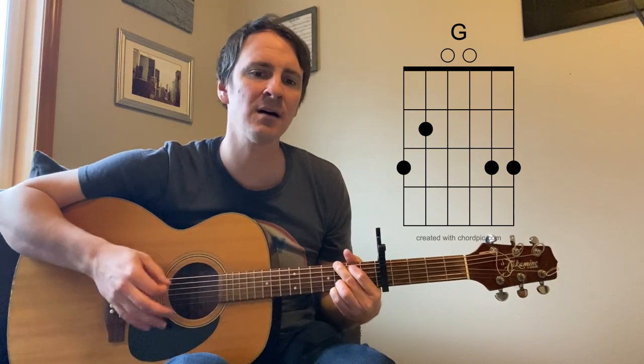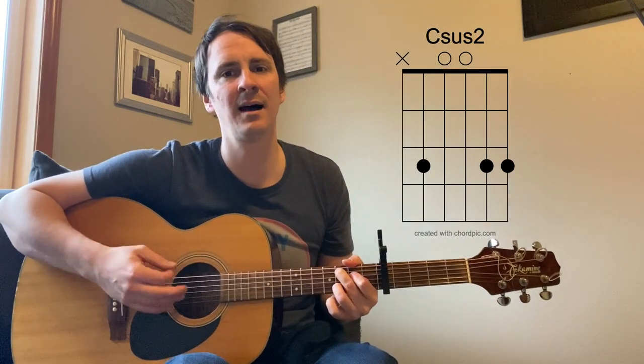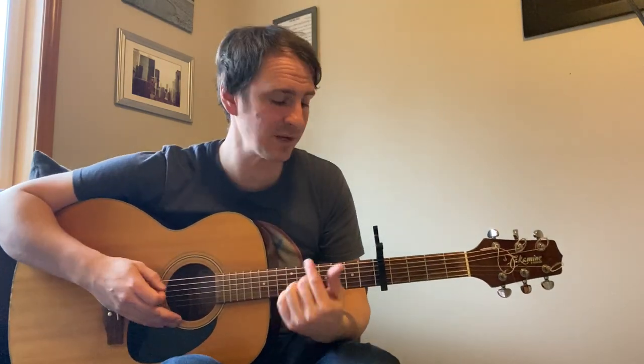When they call your name, will you walk right up with a smile on your face? So that's essentially the verse — those four chords. And then we go into this pre-chorus.